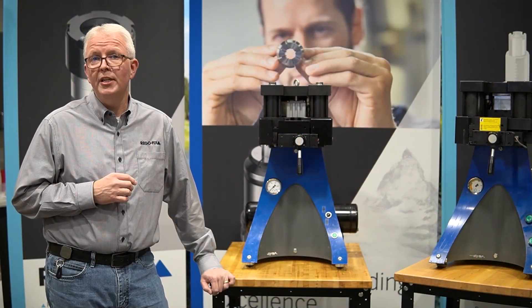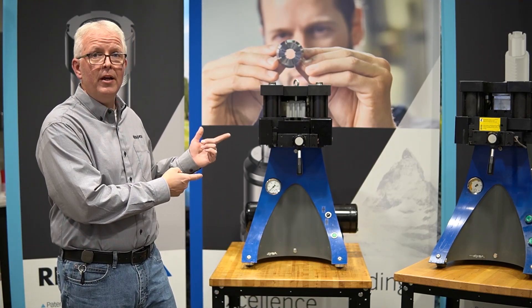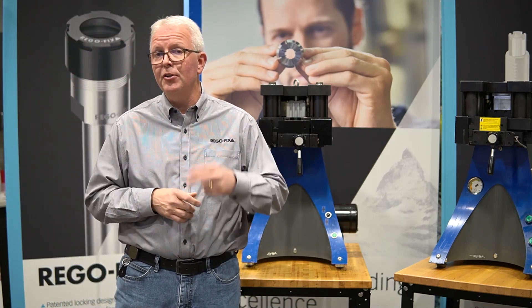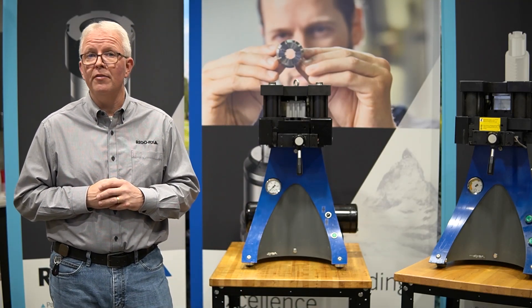The first power grip machine was displayed at IMTS 2002, and this is the model right here. It was considered a PGU 6000 machine. It could do only two PG series: PG-15 and PG-25.